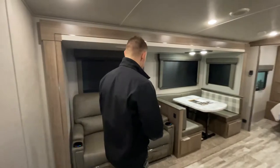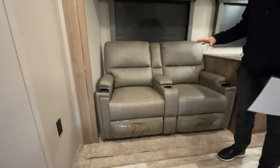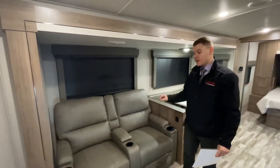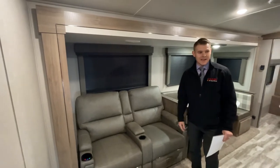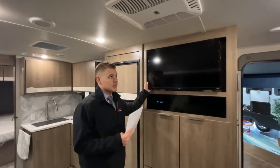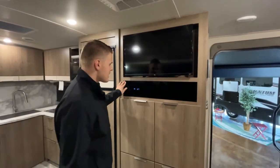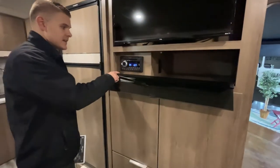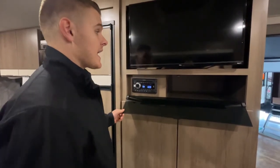Moving out to the family room — this is set up with Thomas Payne recliners that are heated and massaging, super comfy, a great place to watch TV and wind down after hiking or kayaking. There is an option to have a trifold sofa if you need an additional bed. The recliners are placed right across from the TV so you have the best viewing angle without turning your neck. You have all your plug-in ports for the TV, a DVD/CD player, and it's Bluetooth capable so you can play your own music inside and outside the coach.